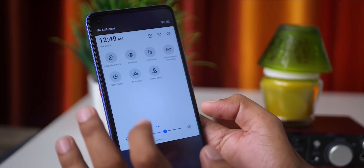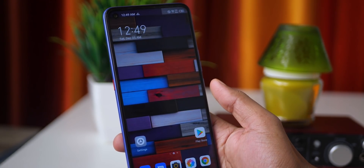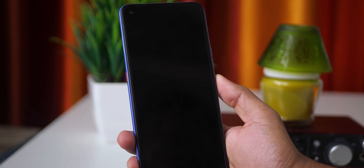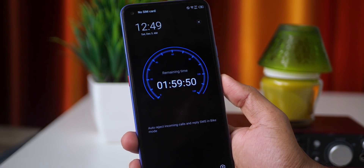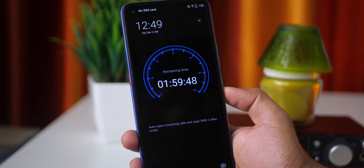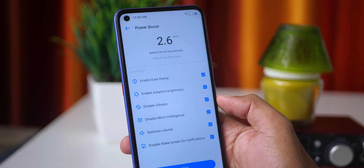You can use bike mode and enable it automatically. You can reject or disable it as needed. The battery comes with a power boost feature.